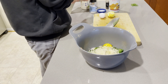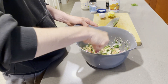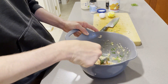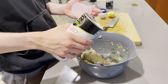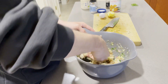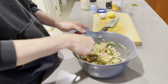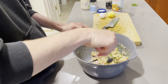Now with everything in there, I'm going to start mixing it. Mine looks a little bit wet, so I'm going to add some more breadcrumbs to hopefully thicken it up. Ideally, you'd let this sit in the fridge, but I don't have time for that, so we're going to go ahead and cook it right away.